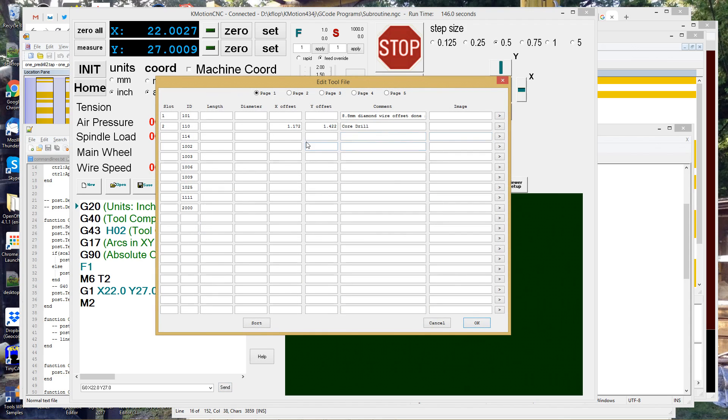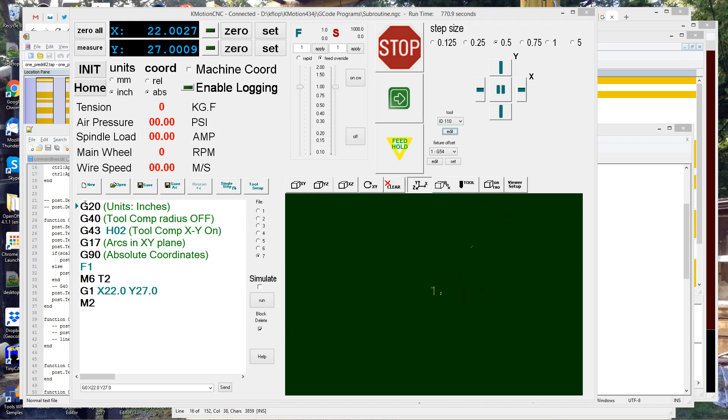I have Commotion CNC open here. I've gone to the tool setup and entered my offsets for the core drill. Then I've set up a little G-code program to do a tool change. I've set compensation on for the tool, and down here it's doing a tool change for that tool. When I run this, you'll see that the X and Y DROs will change to compensate for that tool offset.